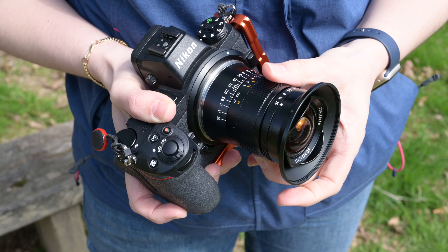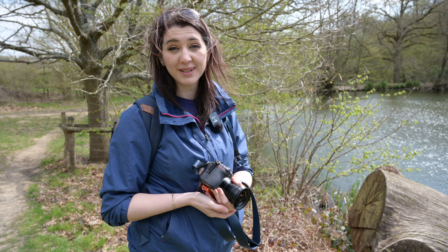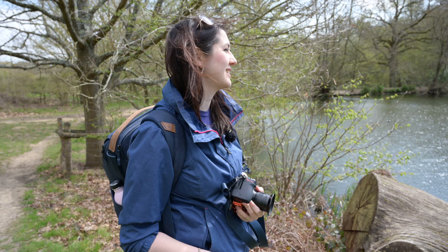For 229 pounds, they give you a metal mount. Not too shabby there. Not autofocused though.